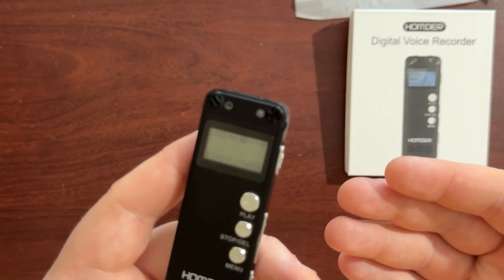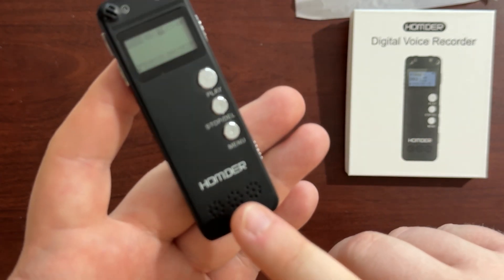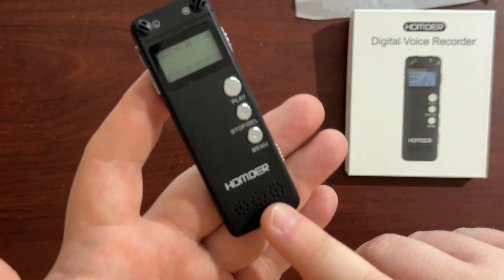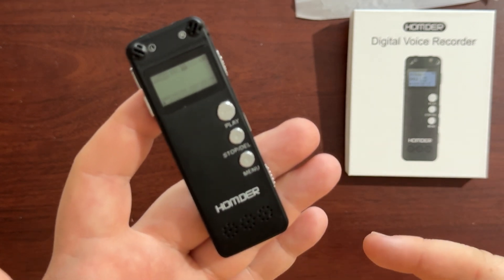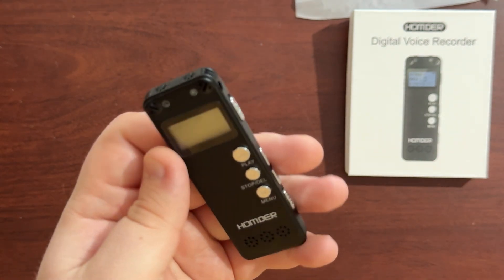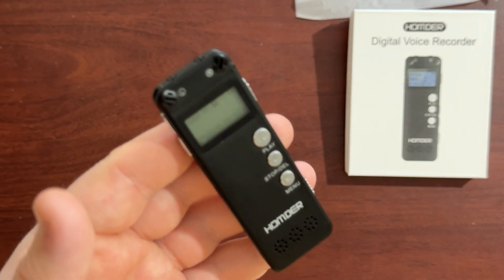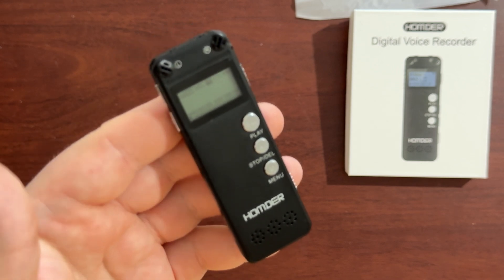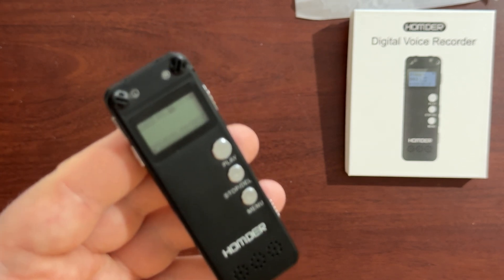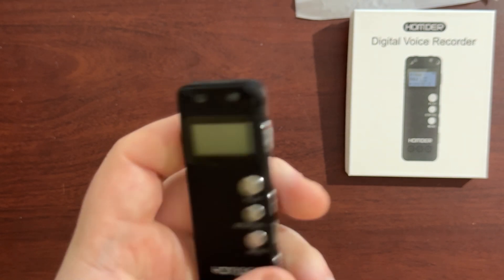One of the other cool features is you can play recordings back through the built-in speaker down here. It's a little bit hard to navigate using these buttons — it's a bit of a learning curve, takes you back to the old cheaper MP3 players that had a screen, kind of like that. But it does its job, it works at the end of the day, and you turn it off with the slide button.